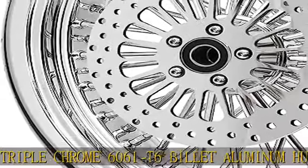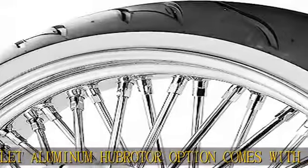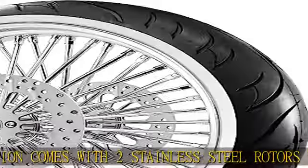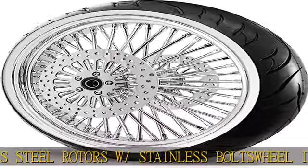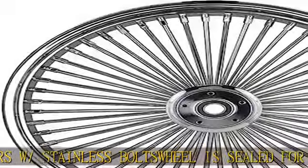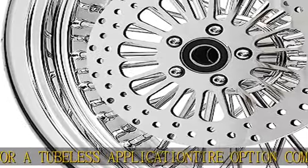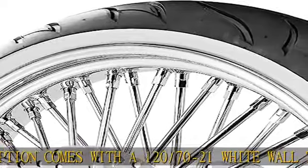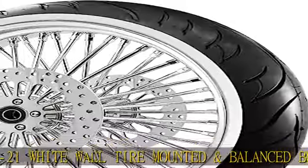See more product details in the description to get this product today at the best price. Direct fitment to OEM specs, does not require any extra spacers or modifications — plug and play. Rust-resistant stainless steel spokes and triple chrome 6061 T6 billet aluminum hub. Broader option comes with two stainless steel rotors with stainless bolts. Wheel is sealed for a tubeless application. Tire option comes with a 120/70-21 white wall tire, mounted and balanced. Built in the USA.